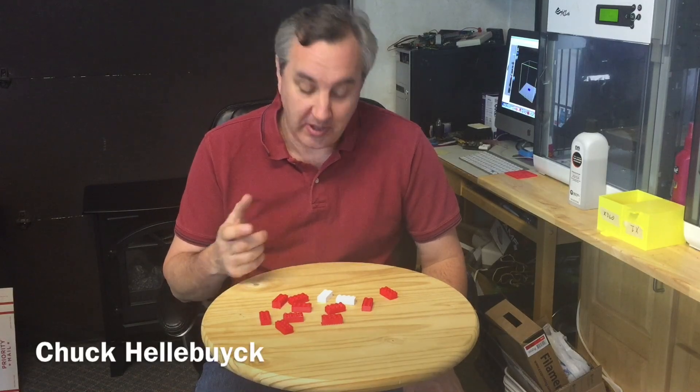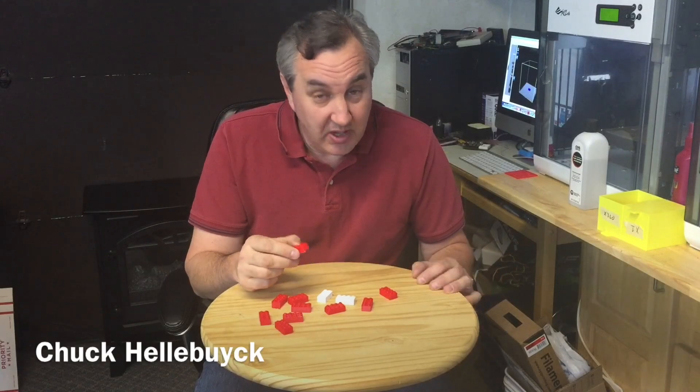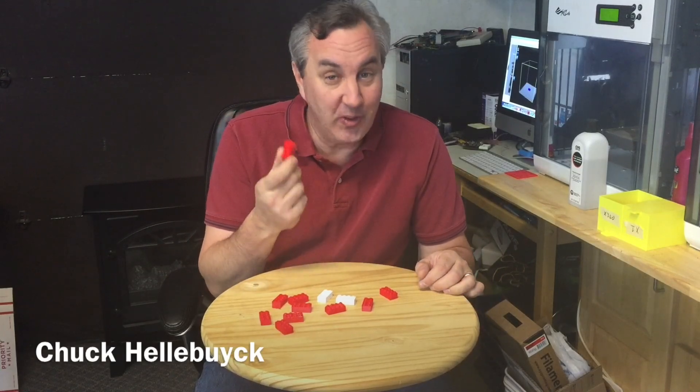In this episode we're going to actually build Legos — not build with Legos, but actually 3D print our own Lego blocks.